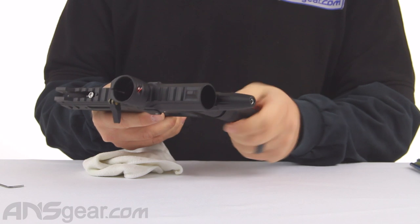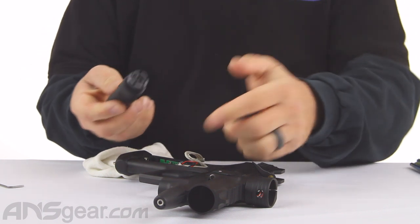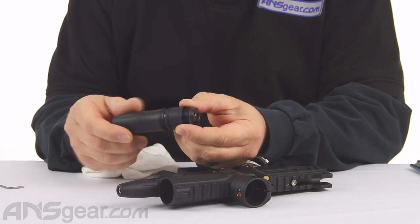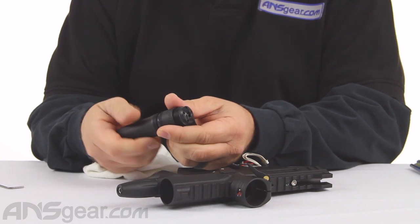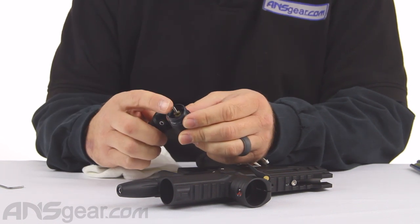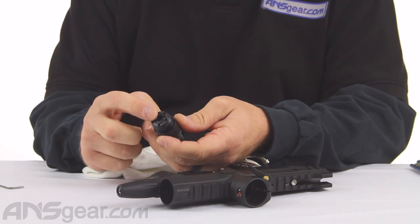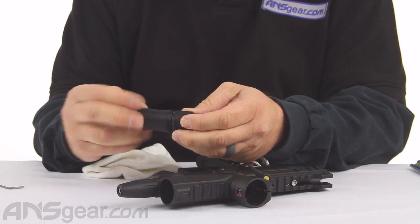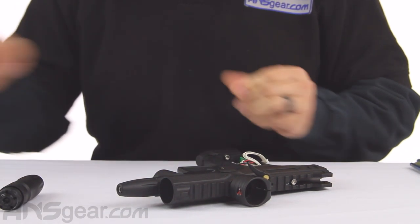A lot of times what will happen is the upper section of the regulator is in the body and just the lower section wants to unscrew and come off. You want to make sure you're getting the upper section off as well. Although technically you can access everything you need by just unscrewing the lower section — you can get to the valve, the piston, and everything in the bottom half — but there are O-rings on the top side that, if you needed to replace, you would have to get that section off. So in the sake of getting everything apart, we're taking all that off. Take our LPR off.